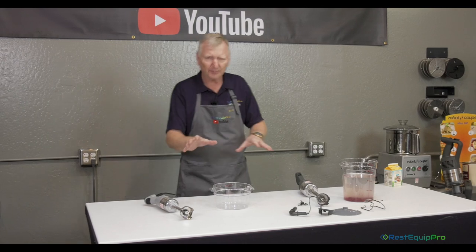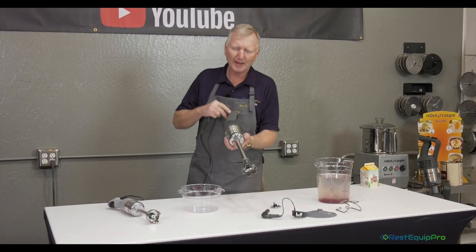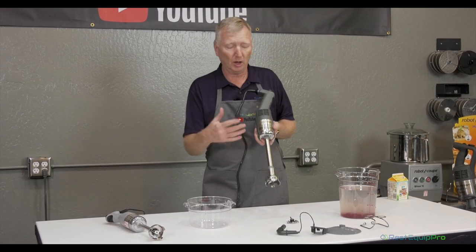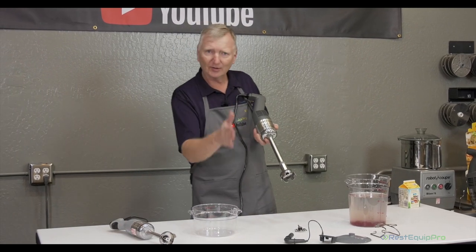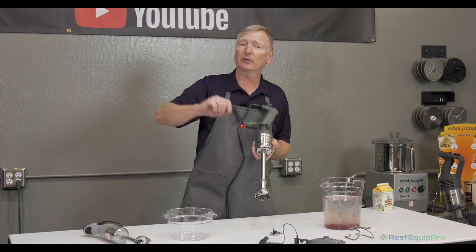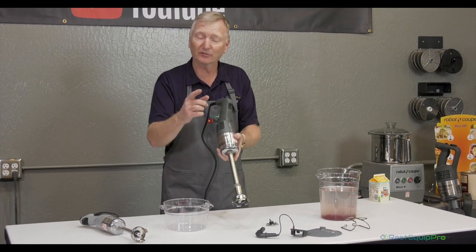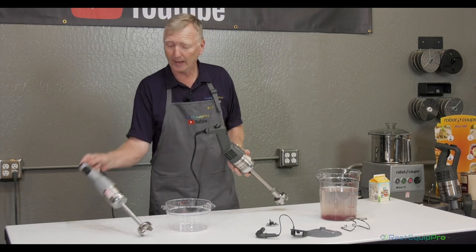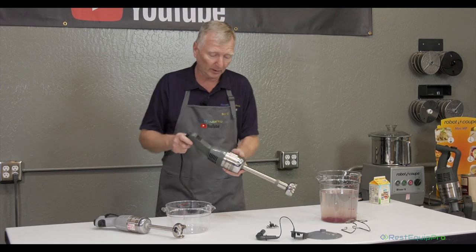Next up the line are two more models. This is the Mini MP240 VV. There is a number 190 below it, and all that is is a shorter shaft length — this shaft's eight inches long. The 190 is in between the Micro and the 240. After the 240, we move up to the compact range we'll talk about later. VV stands for variable speed. The Micromix also has variable speed control on the top of the handle so you can turn the speed up or down, which is very useful for many different types of products.